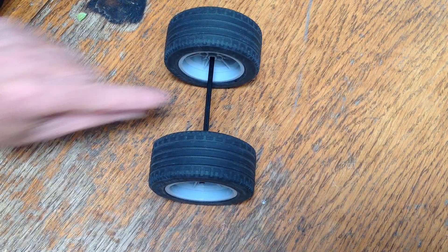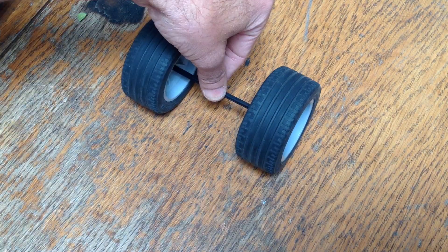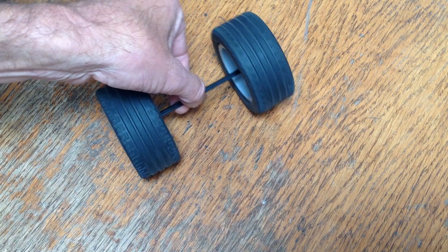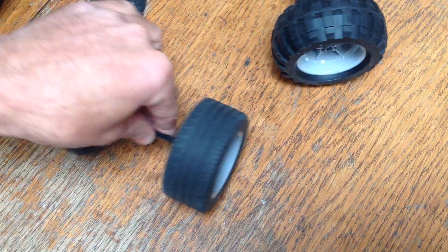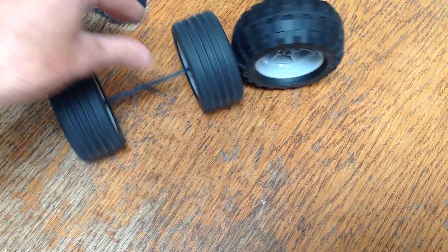Now with a straight axle the power is evenly distributed between the two wheels, but it makes it hard to turn because the wheels have to spin at the same rate, so when you're turning one of the wheels has to drag or skip over the ground in order to make up for the difference in wheel speeds.